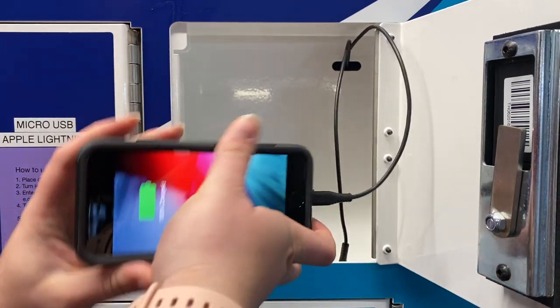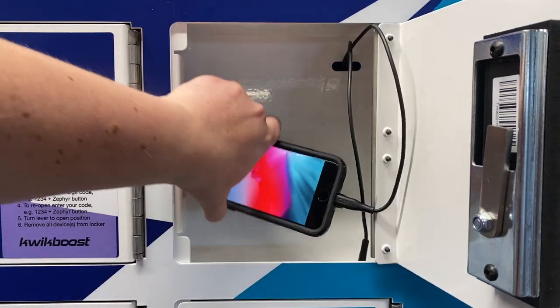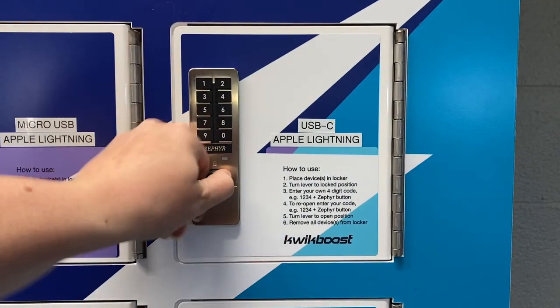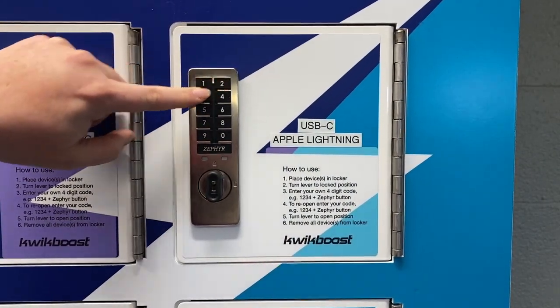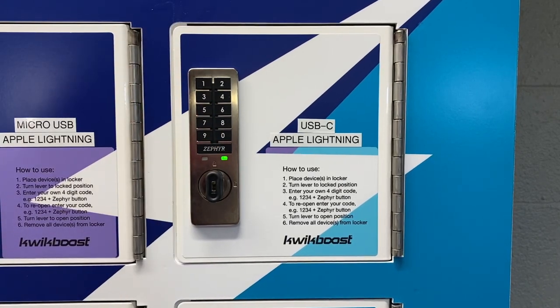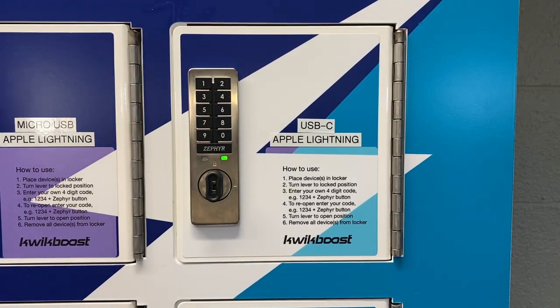Once your device is plugged in, close the door and turn the knob to the locked position. Enter your own self-selected four-digit code, then press the Zephyr button. The lock issues a long beep and the red and green light will flash twice. Once the green light has turned on, it is now locked.